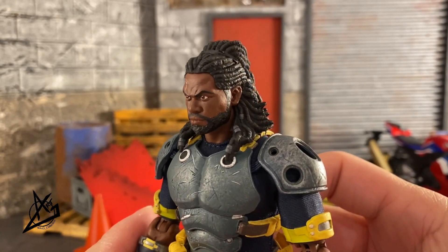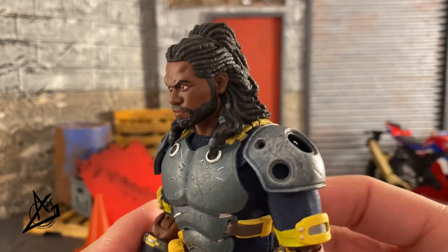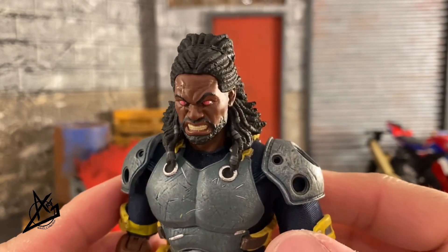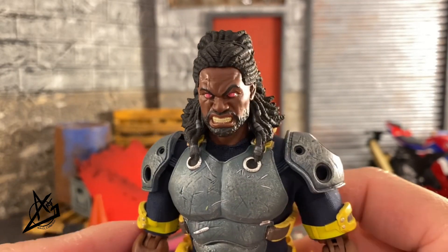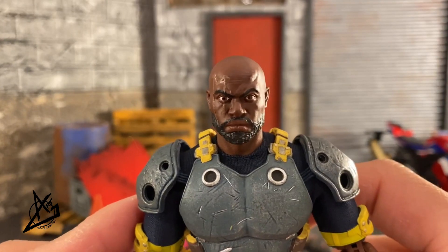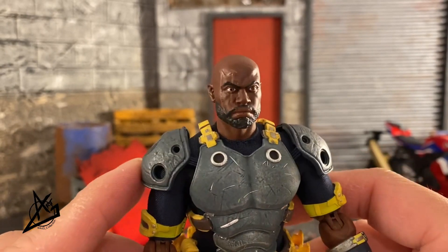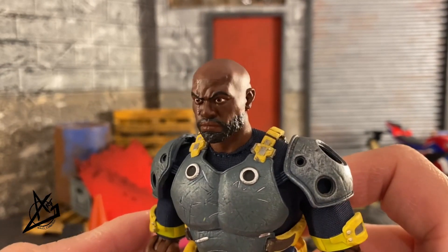He also has three different head sculpts. This first one comes right on the figure out of the box — it's an incredible head sculpt, especially the hair, which is extremely well done. Here is the second head sculpt of a more grinning face using his powers; you can see it in his eyes. And then we have an alternate look of him bald, which still looks really good.